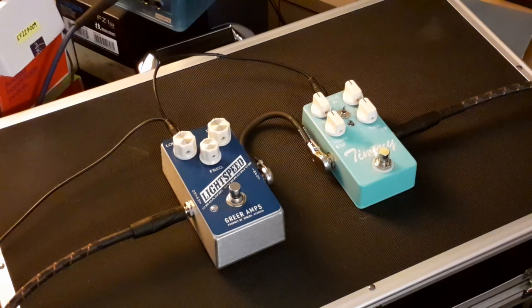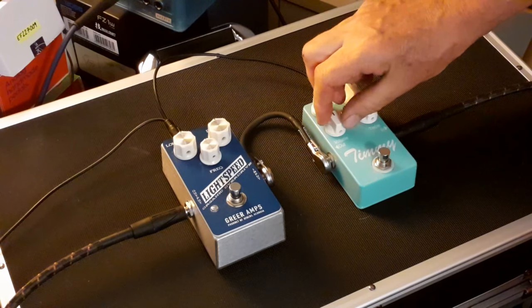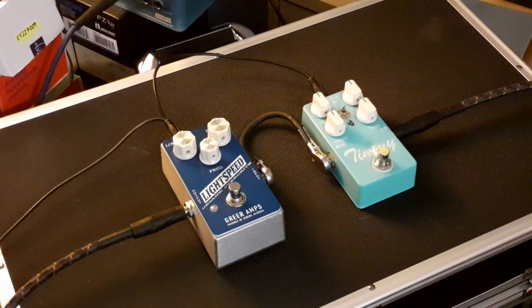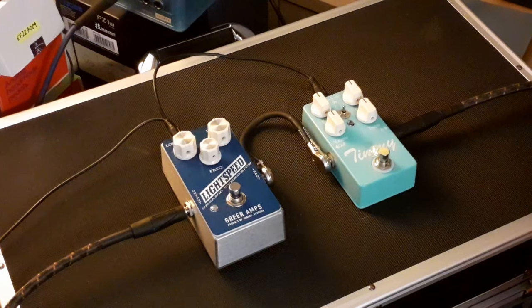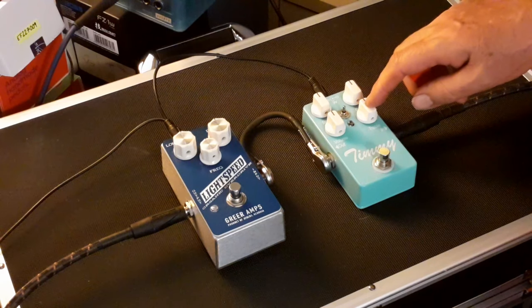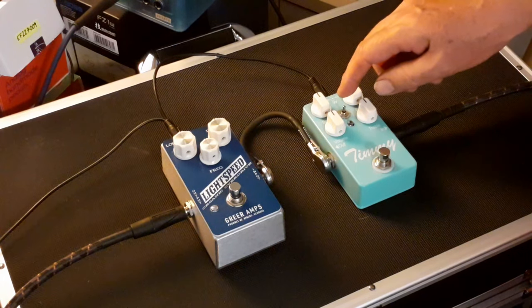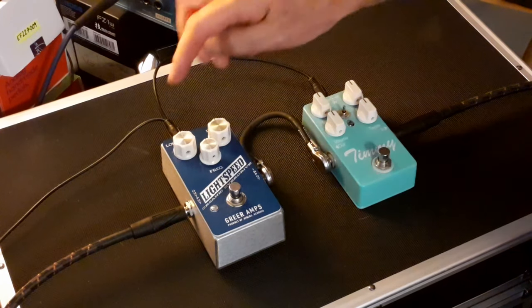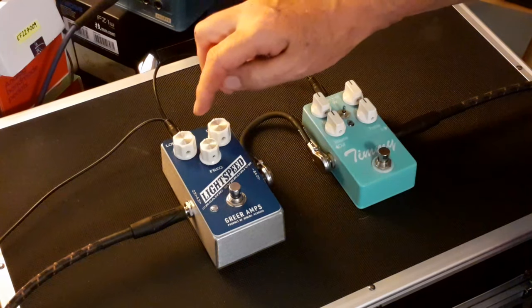I'm back on the bridge pickup now, got everything set at midnight with these two pedals. On the Timmy, top left is bass, bottom right is treble, and you've got volume. There's a toggle switch in the middle — the middle and bottom selections are symmetrical clipping.